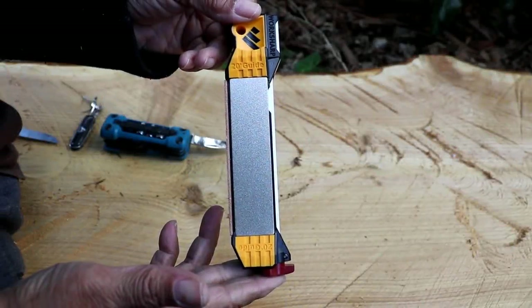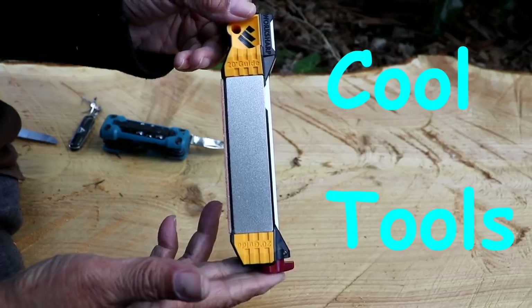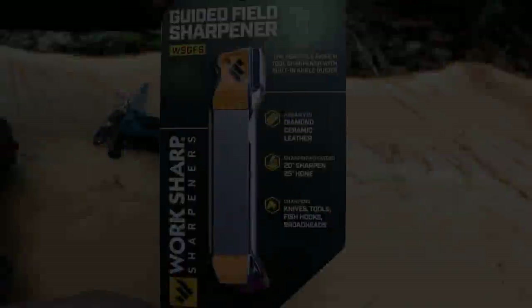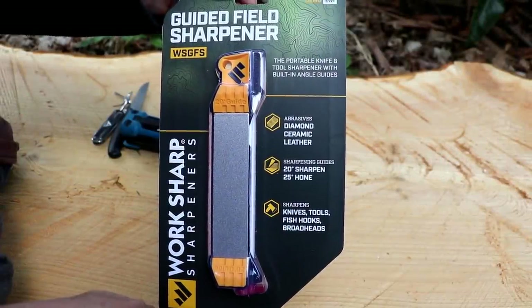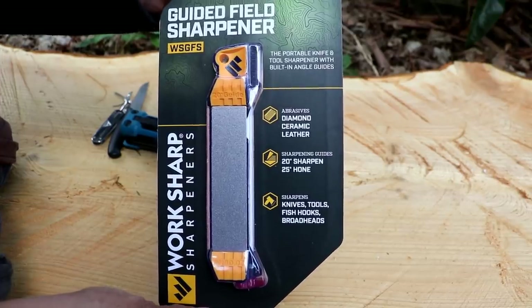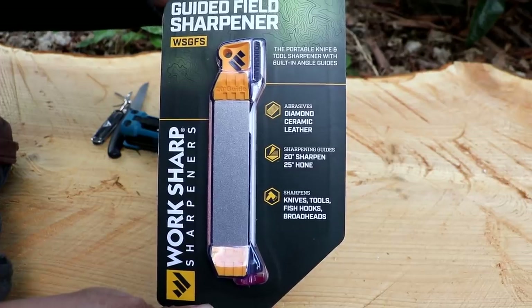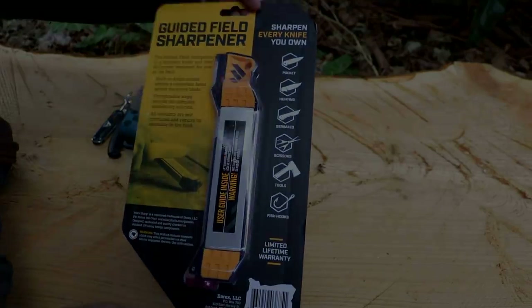Hi everybody, this is Lee of CJ Drill and today's video is a cool tool video. Cool tools are back and today's cool tool is the guided field sharpener. This is not a sponsored video but WorkSharp did provide this guided field sharpener, and as always I'll place a link in the description below to the tool so you can check it out for yourself.